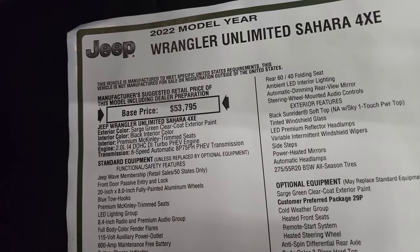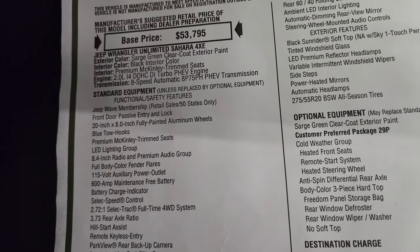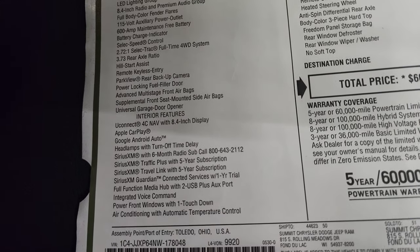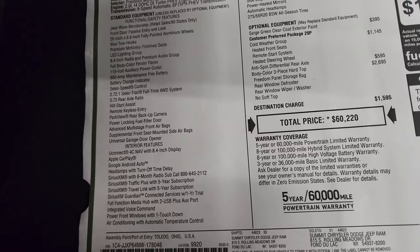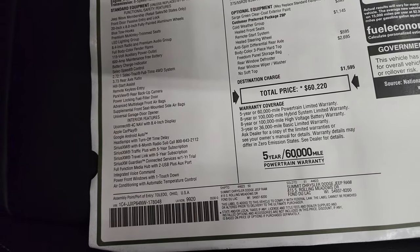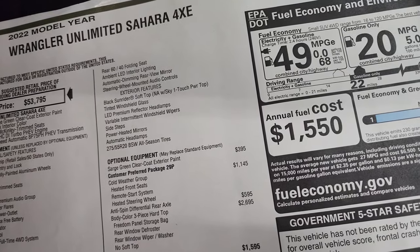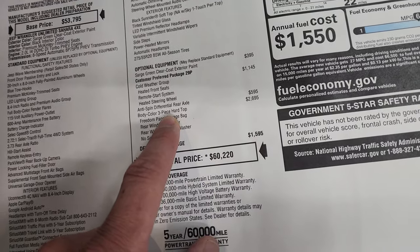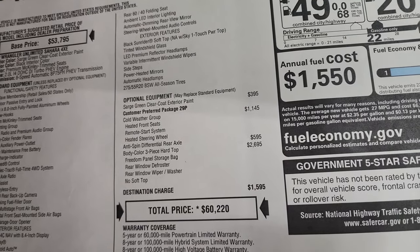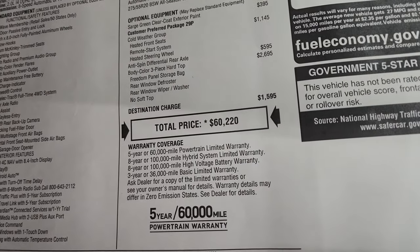Here's your original window sticker — 4xE, Sarge green clear coat, 2-liter dual overhead cam turbo with the 8-speed automatic transmission. Everything on the left is your standard equipment. The Uconnect 4C with nav is standard as well, plus the 5-year traffic and travel link subscription and Sirius Guardian. This one comes with the black Sunrider soft top standard, but when you get the color match hard top that eliminates the soft top. Sarge green clear coat is $395, cold weather group is $1,145, anti-spin differential is $595, and the three-piece color matched hard top is $2,695. Total MSRP is $60,220.